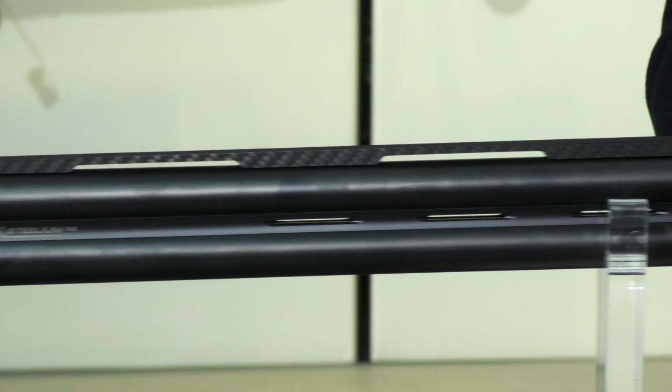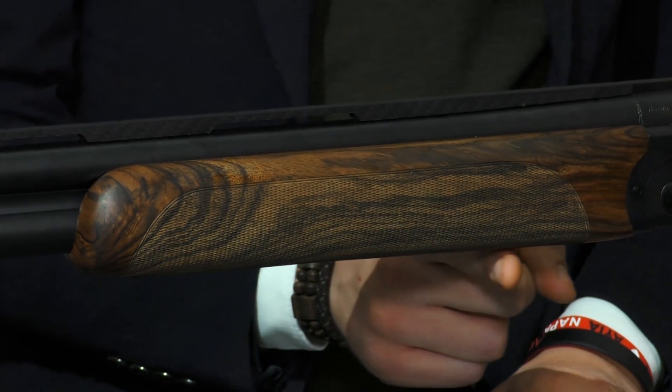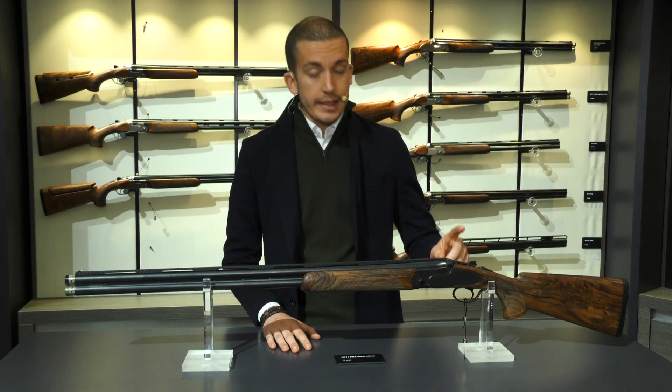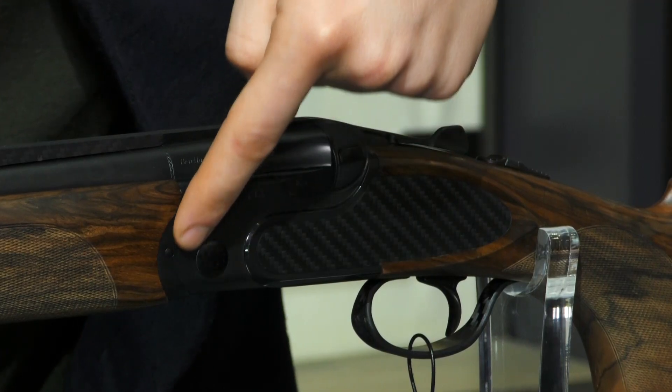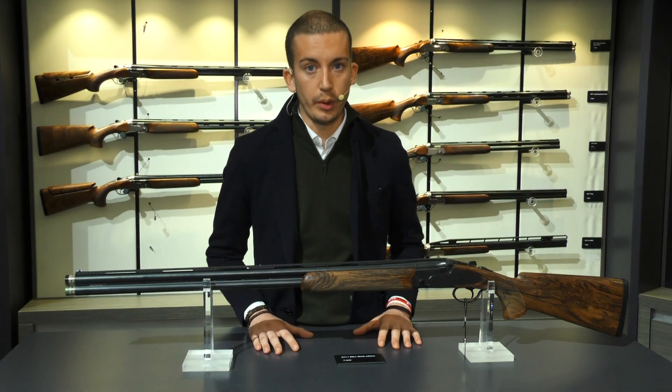Such as the Stelium Pro barrels, the B-Fast system which consists in a set of weights to put under the forend, the detachable and removable trigger, the black finishing of the receiver, and of course our carbon fiber components.